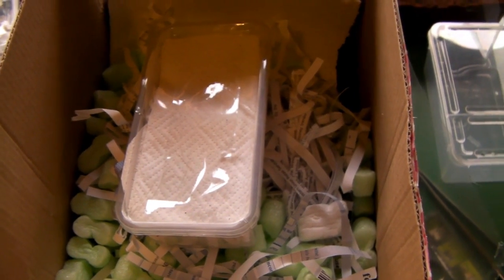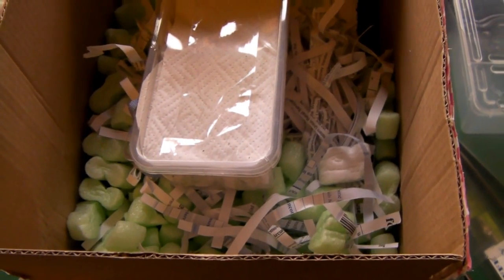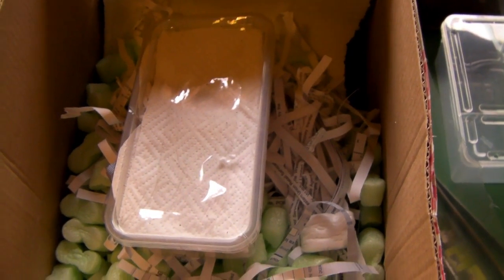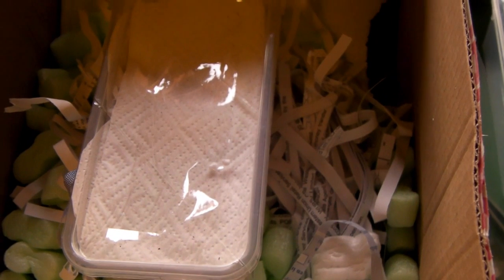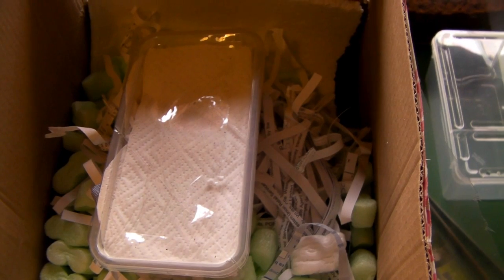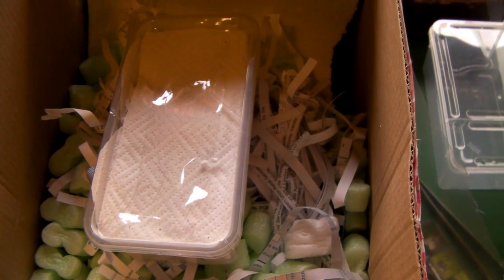Hi guys, I've just received a package in the post and that usually means only one thing — a new tarantula. This is going to be a video review for Sean — I believe that's his name — and I'll put the username in the title and links will be in the description.